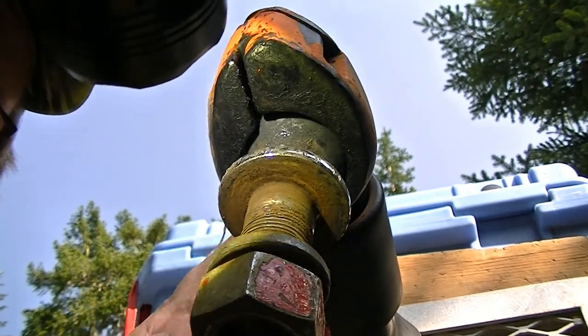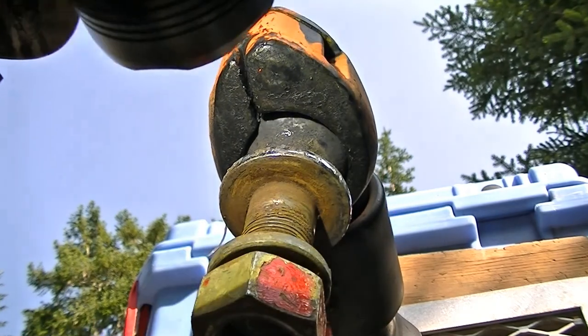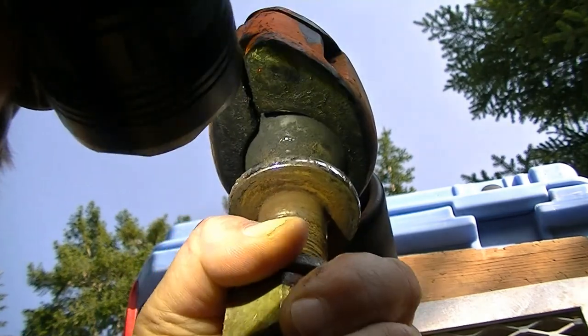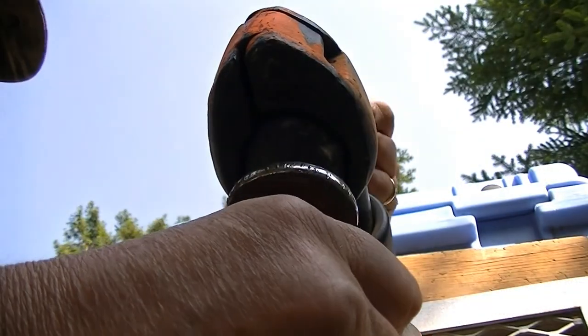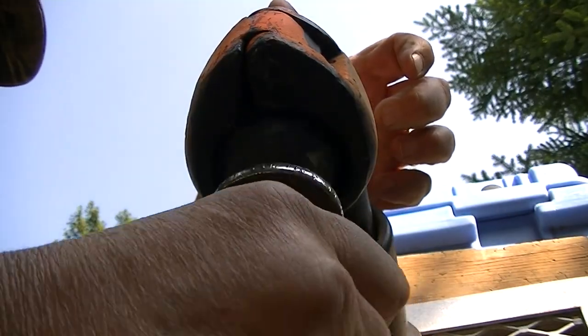As long as this is snug down your collar, you're not going anywhere — this ball can't come out. This is one of the best hitches I've ever seen. Just lift it up, the door opens, and the ball comes over a little bit and comes down.